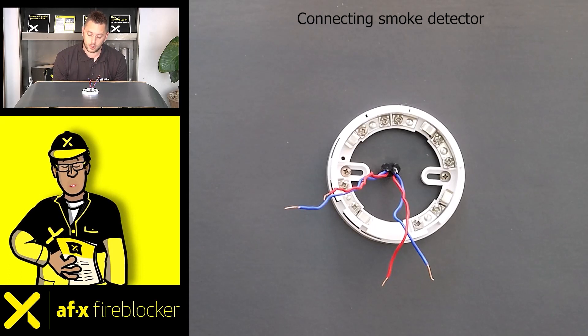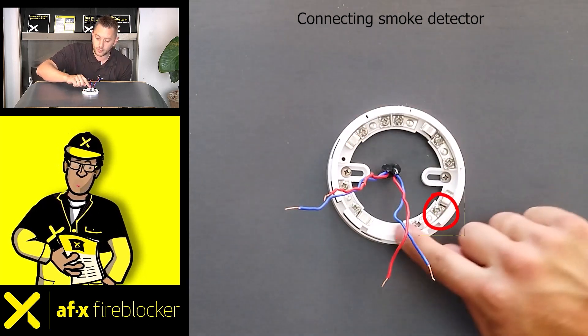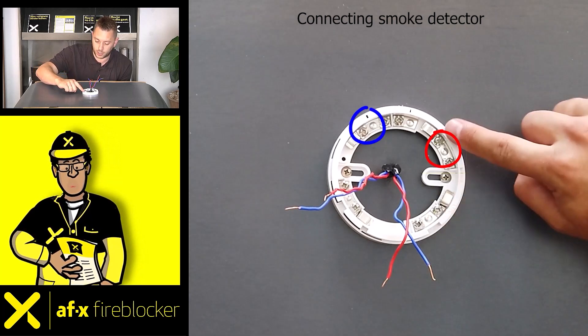To connect smoke detectors in series, first check the possible connections on the base of the smoke detector. According to the instructions, a live wire goes in here and a live wire comes out here. The neutral wires are combined at L2.